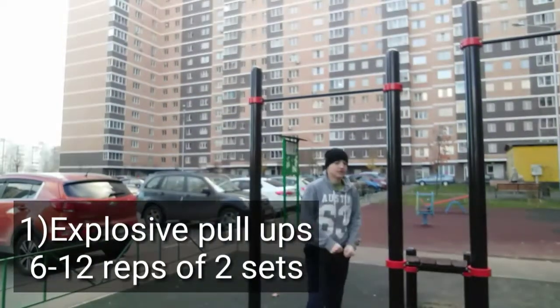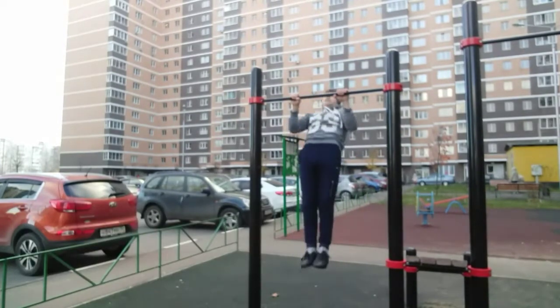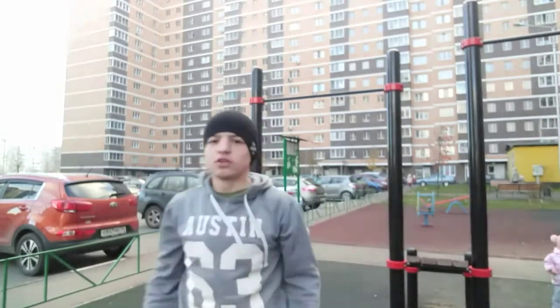So guys, the first exercise is explosive pull-ups. I'll show you how they look — like that. I recommend you to do six to eight reps for twenty sets. Let's continue, I'll show you the second exercise.